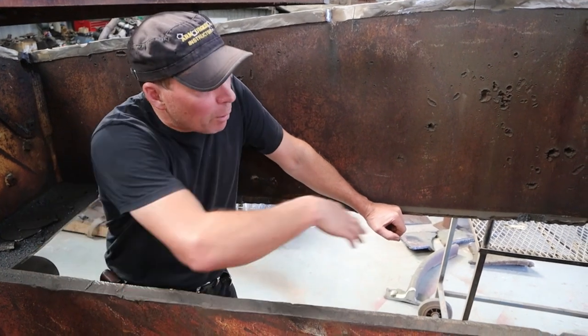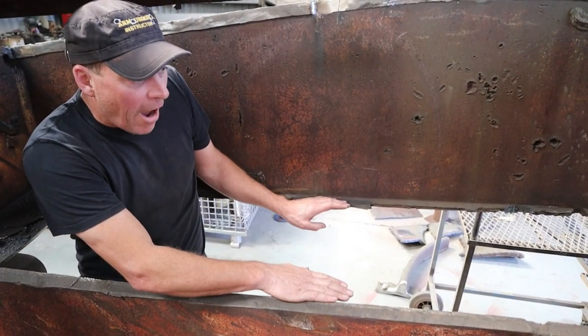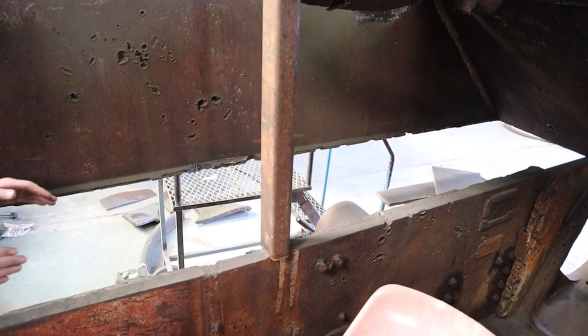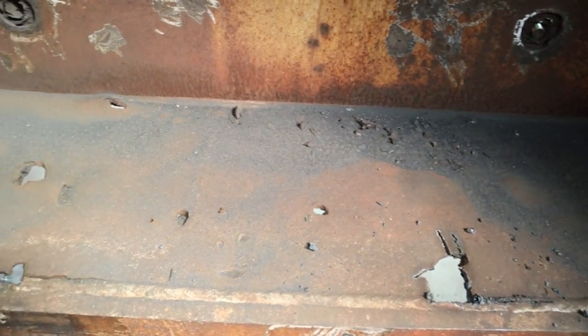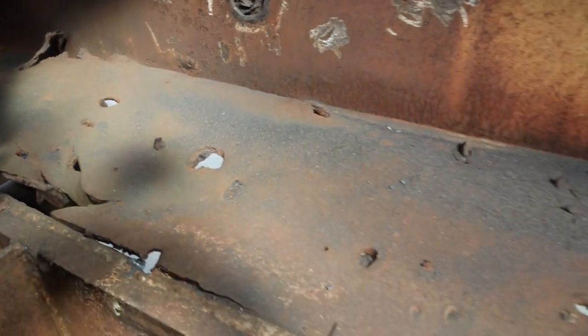Another part of the damage — the sponsons. These are called the sponsons here. Basically this sits above the track. This front section had been completely blown out and destroyed, and then we've cut out these other sections, so this has all got to be replaced. You can see this is a sponson that we've not yet taken out, but you can see the amount of damage that's in there. So we have to cut that all out and that'll be replaced.